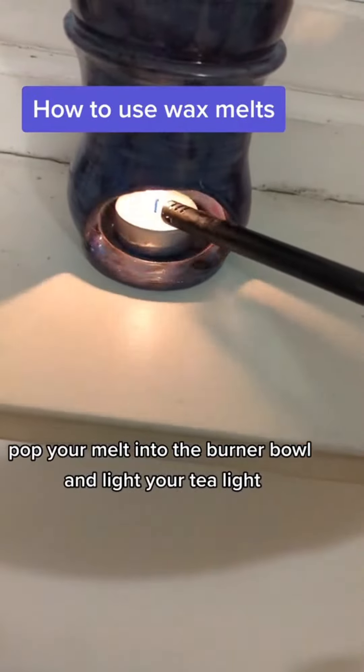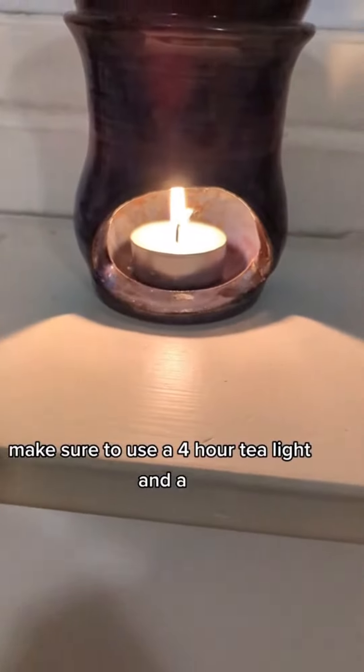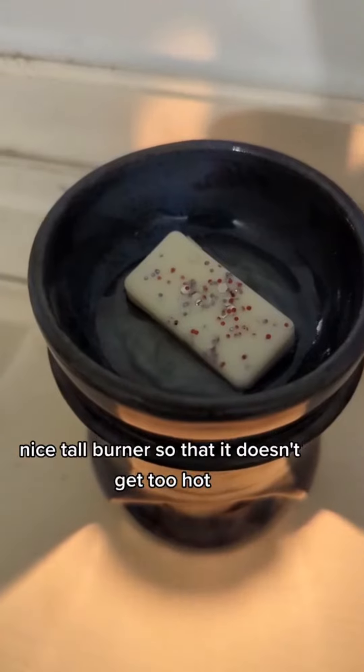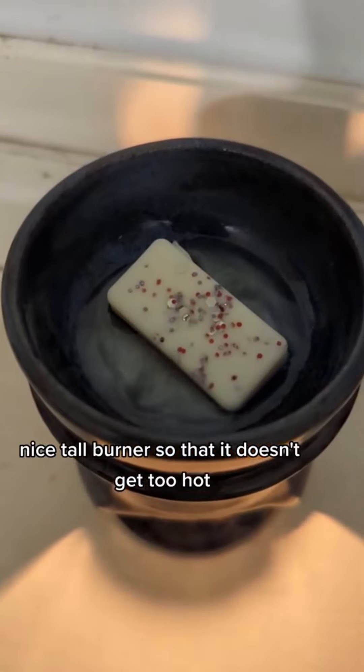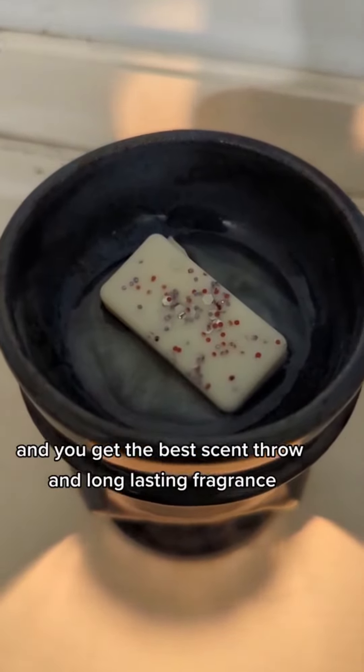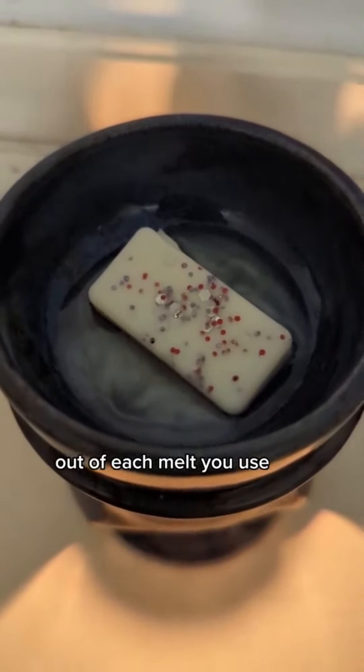Pop your melt into the burner bowl and light your tea light. Make sure to use a four-hour tea light and a nice tall burner so that it doesn't get too hot, and you get the best scent throw — one long-lasting fragrance out of each melt you use.